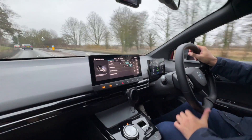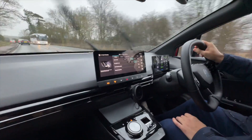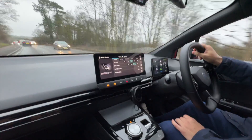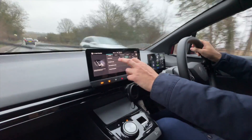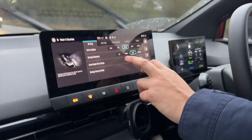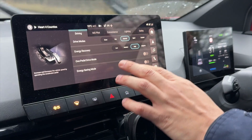Hi guys, it's been a while — happy new year to everybody. I'm going to start off this year with the one pedal driving mode on the MG4. You've got various energy recovery modes here: low, medium, high, and adaptive, but then you've also got complete one pedal drive.